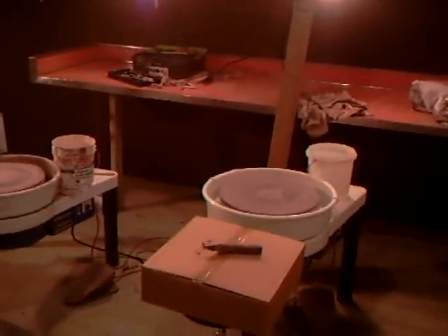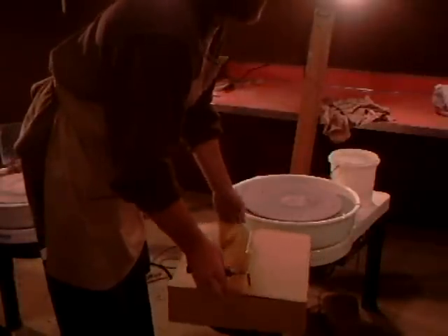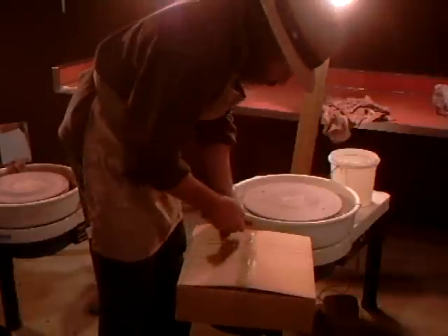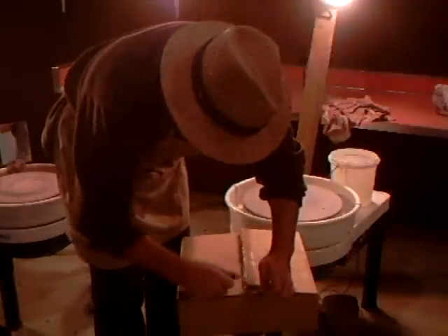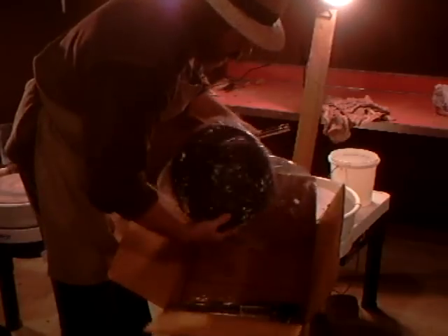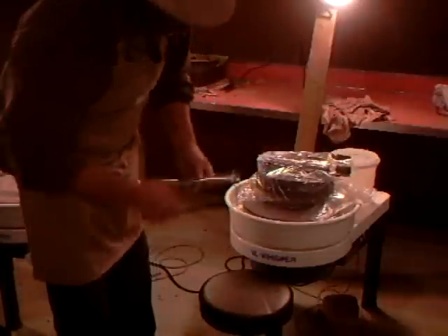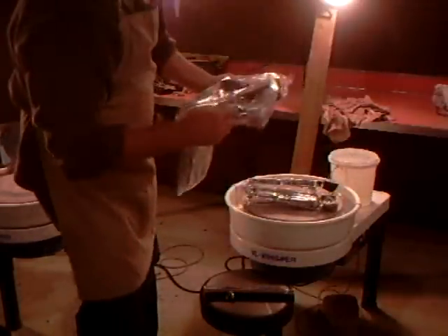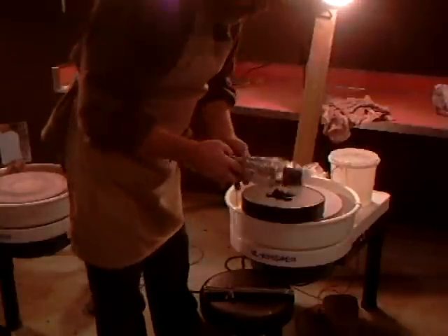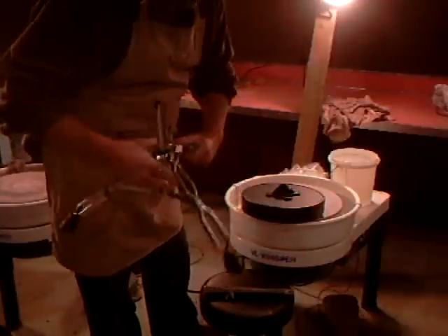Now I've got something here that arrived - not in the post, it arrived via FedEx. I'm trying to get my illumination in order. In this box - let's have a look and see what we've got. Yes, you guessed it - it is the stools I ordered!